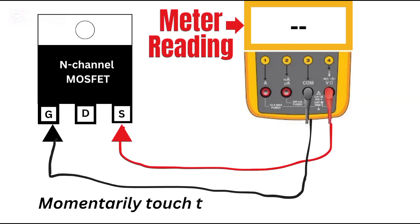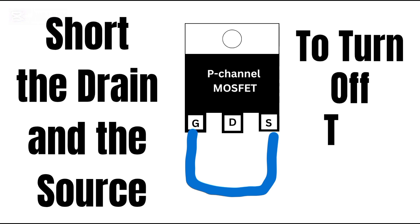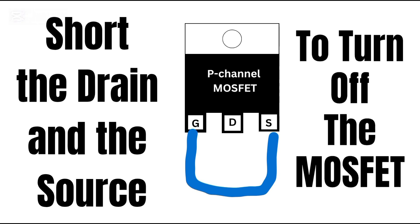To turn on the P-channel MOSFET, touch the black probe to the gate while the red probe stays on the source. That gives the negative gate-source voltage that P-channel MOSFETs need. Then recheck the drain-source path — it will now conduct. Shorting the gate to the source discharges the gate and turns the MOSFET off again.